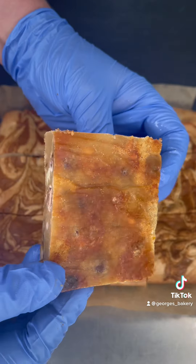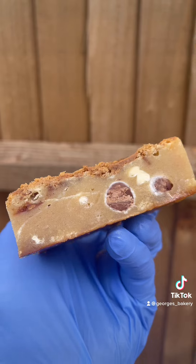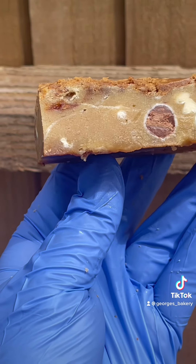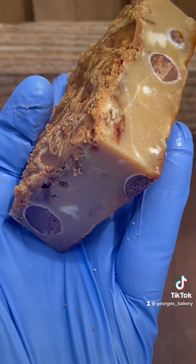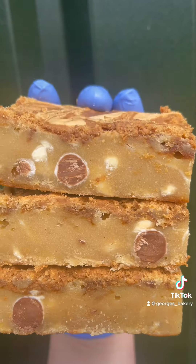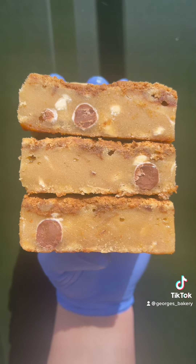Look how delicious and gorgeous they are with the perfect chewy bottom. These are honestly so simple. I know this recipe may sound complicated, but it creates the perfect blondies every single time. Let me know any questions in the comments. I hope you guys got on well with these. Have fun baking!